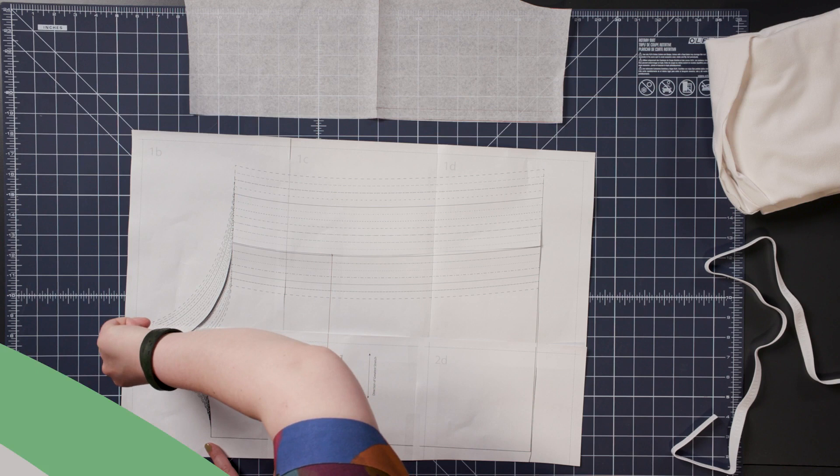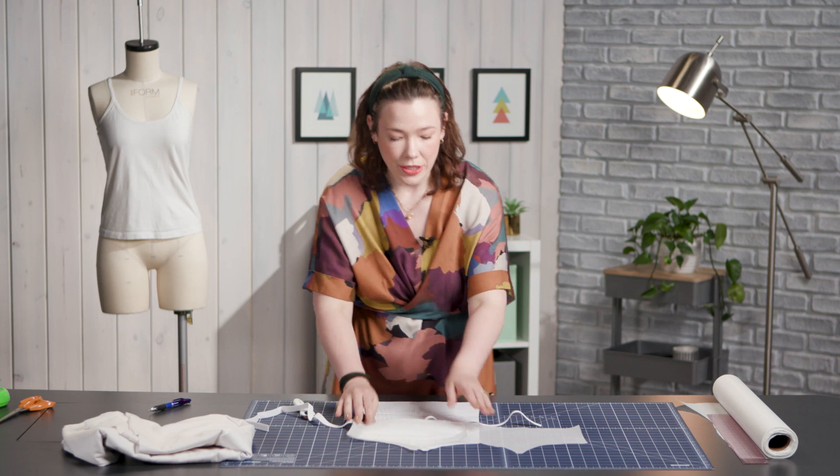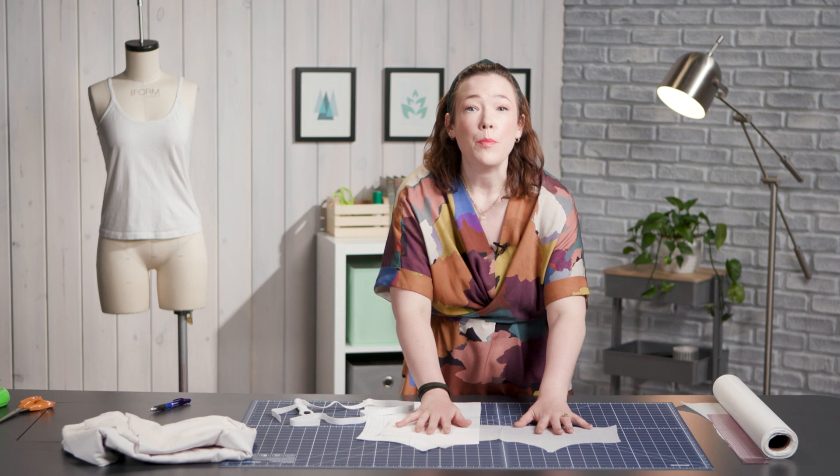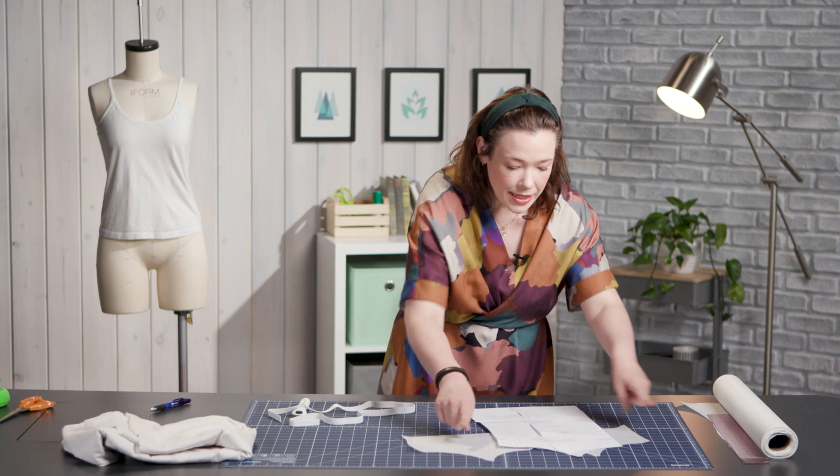So we have our bra shelf and we have our cami. What we're going to do is elasticate this bottom edge so it gathers in, and then we can sew it into the front. I just need to cut out one of my fabric in my bra shelf and one of my fabric in my front cami. Then I'm going to show you how to stitch the elastic and baste it into the front cami.